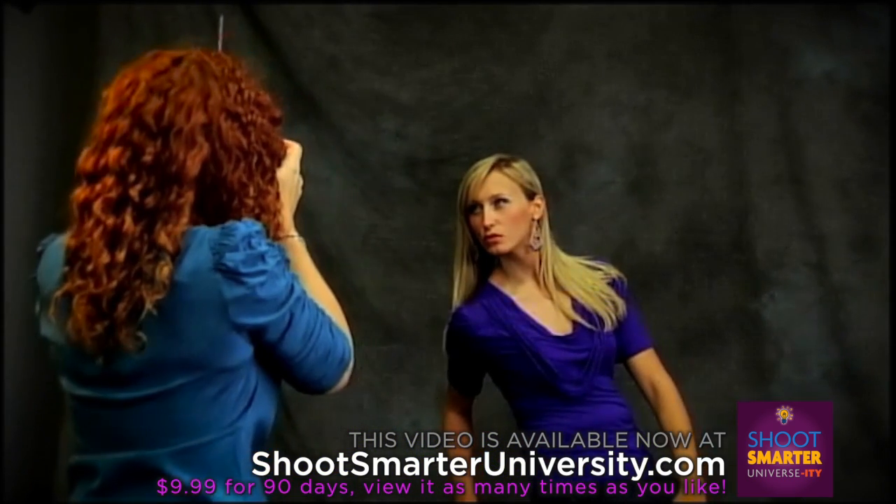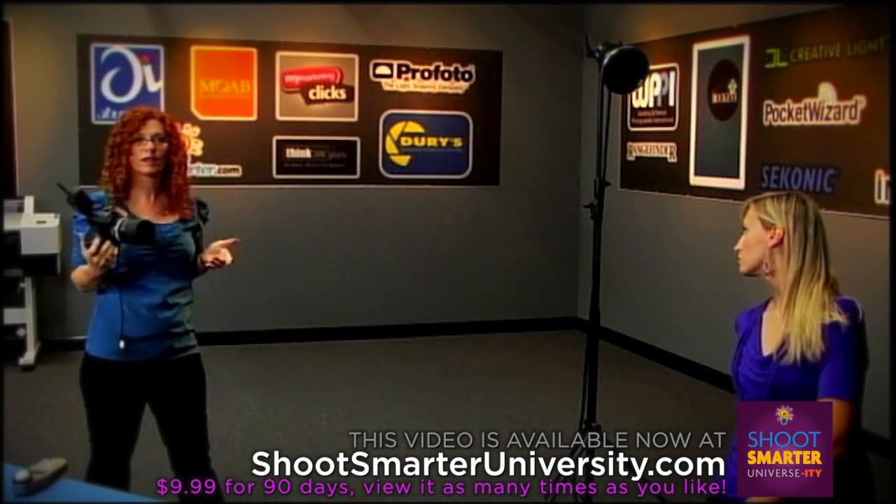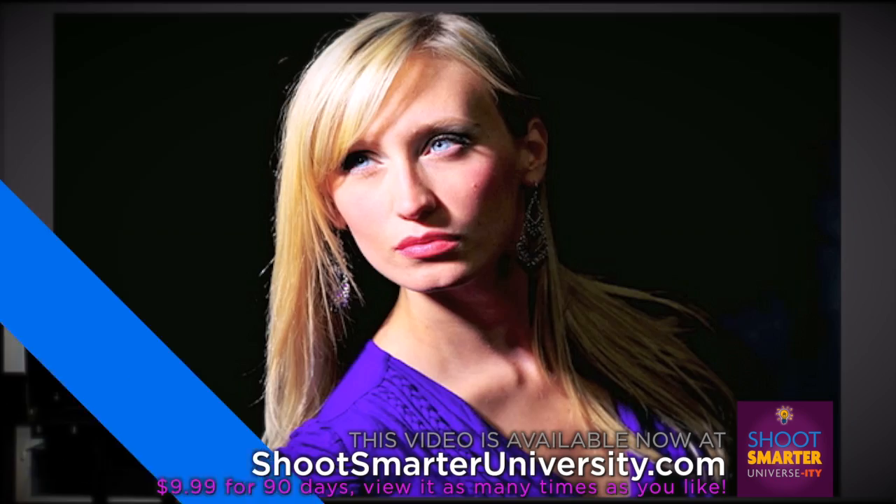Drop that shoulder down a little bit more. That's it — that's the beautiful lean right there. Gorgeous. You see when I drop that shoulder how it just kind of opened up a little bit? I'm really sculpting that face. Super, super dramatic.